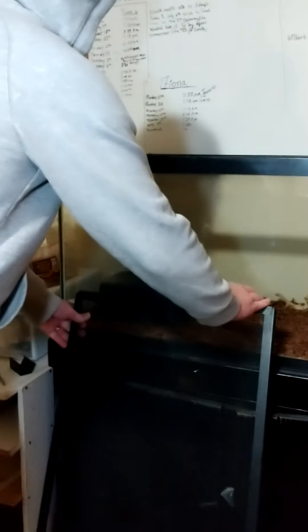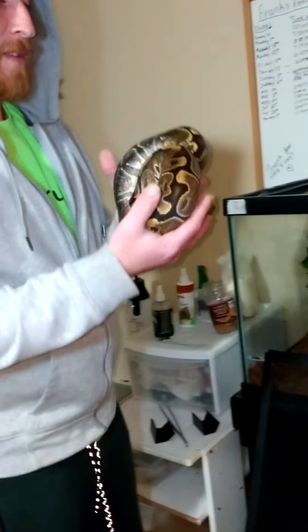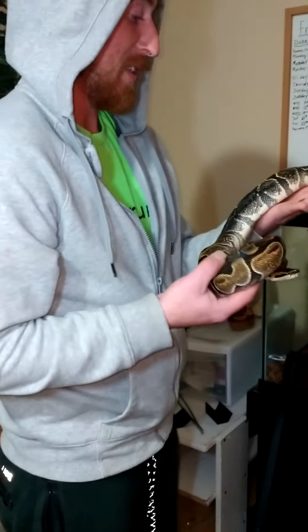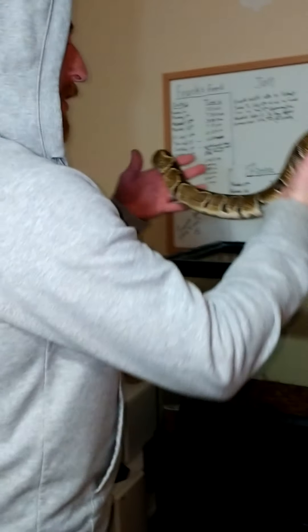We have got a normal ball python. She's a rescue. We've had her for about almost a year and a half. The people that had her just threw the rats in there and let the rats eat on her. She's got scars all over her, which you can see. But she's doing a whole lot better now. She's a really good snake.